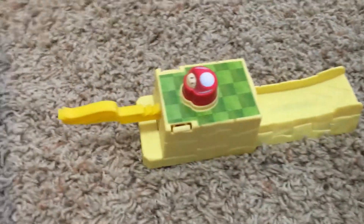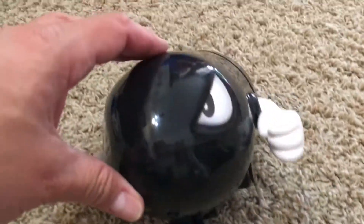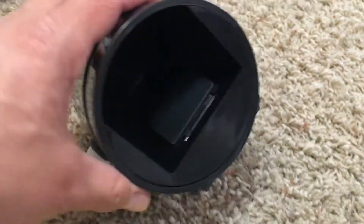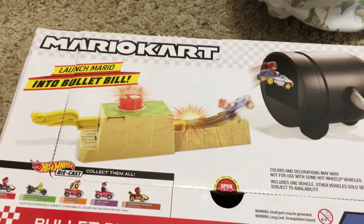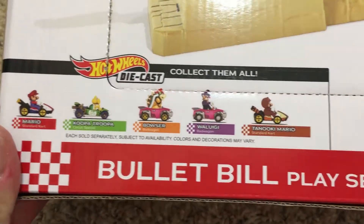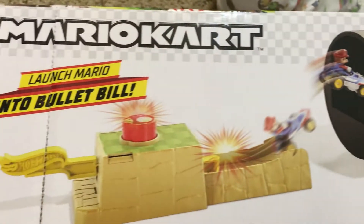We're back, and this is what it looks like out of the box — very cool! Cool little eyes. We had to put the stickers on, and that looks cool. Here's a little launch pad. This is what the back of the box looks like. There's other die-cast in the set — there's Mario Kart, Mario...